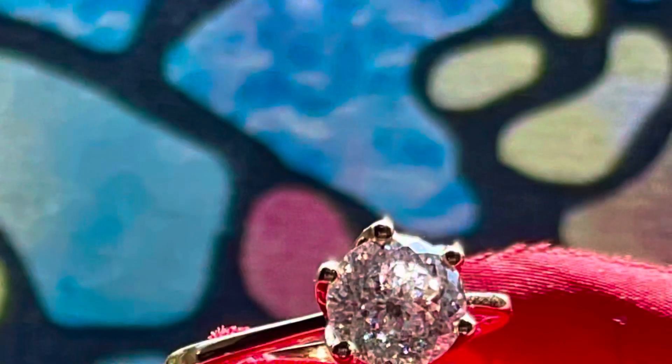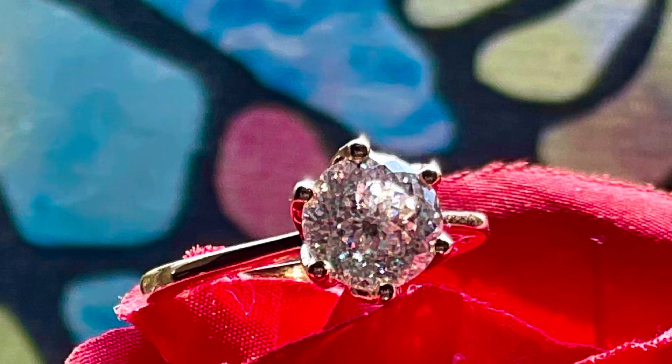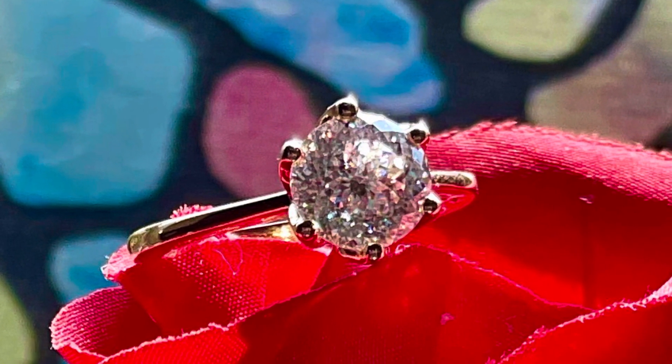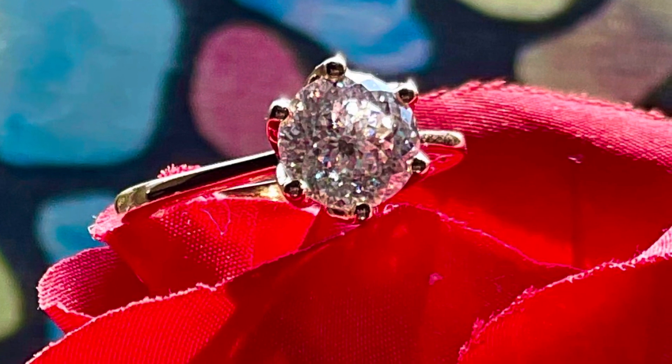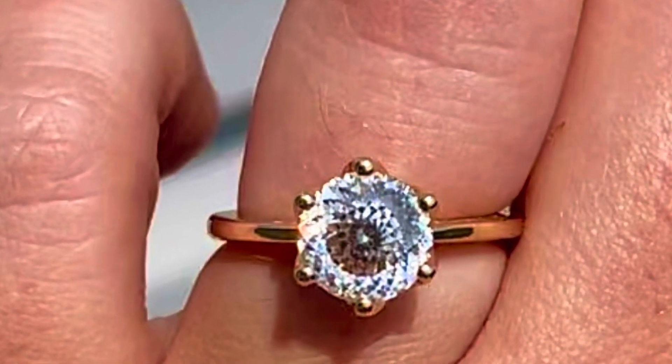And there you have it — that's my review of the Portuguese cut. I find it very beautiful and very artistic, and I found myself wanting to take lots of pictures of it just because it's fun to look at. If you have any questions, feel free to reach out in the comments. Thanks!